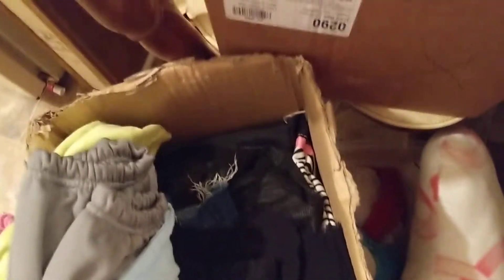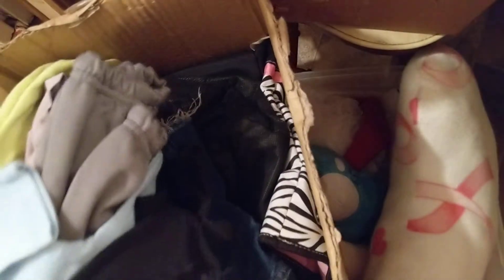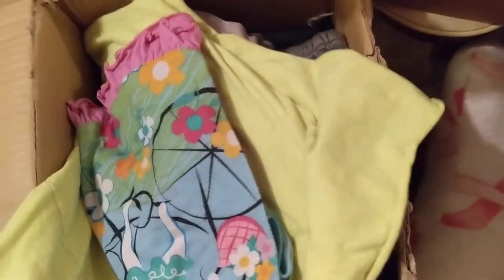And then this whole box is baby clothes — just a lot of baby clothes from newborn up to 2T. Lots of these. I washed all of these. They're onesies and shorts.